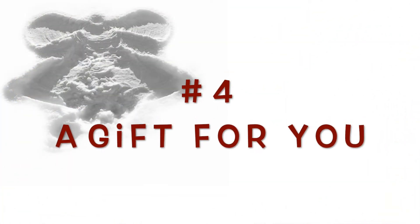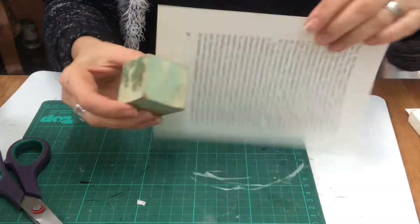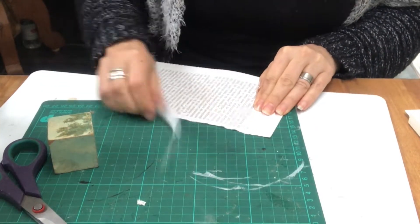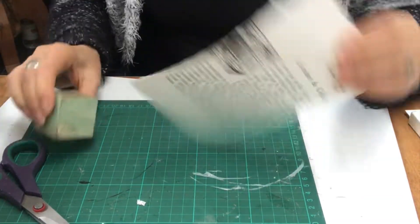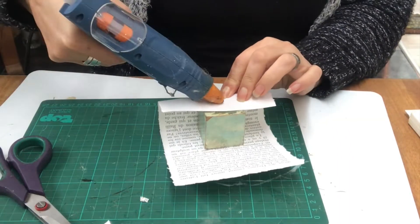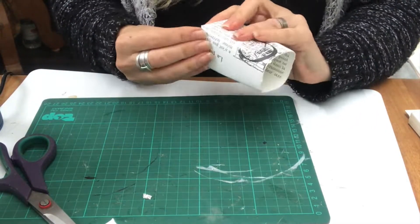A gift for you. I have these wooden cubes that I will wrap in a book page. I just figure out how large I want it and I tear it to size. A dab of hot glue and then just fold it like you do with a gift package.